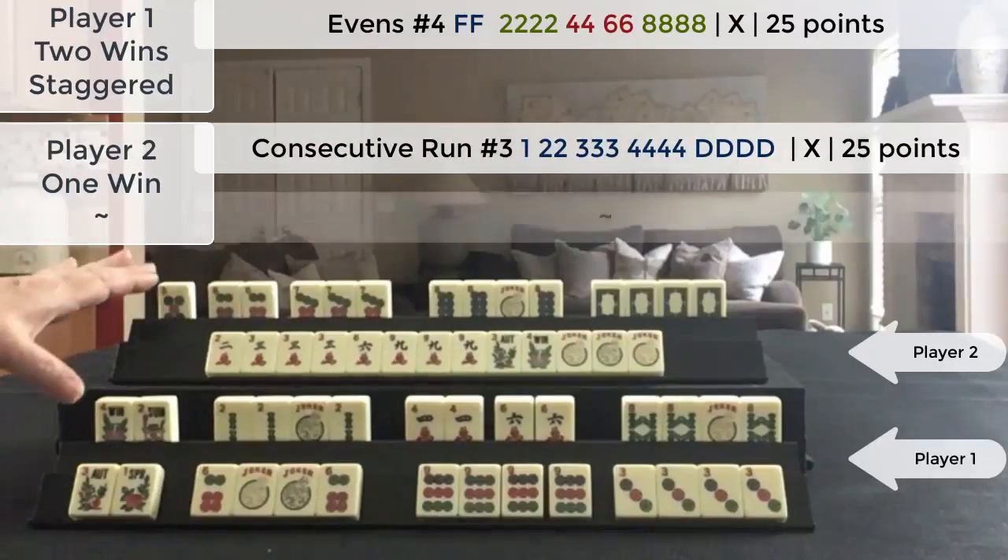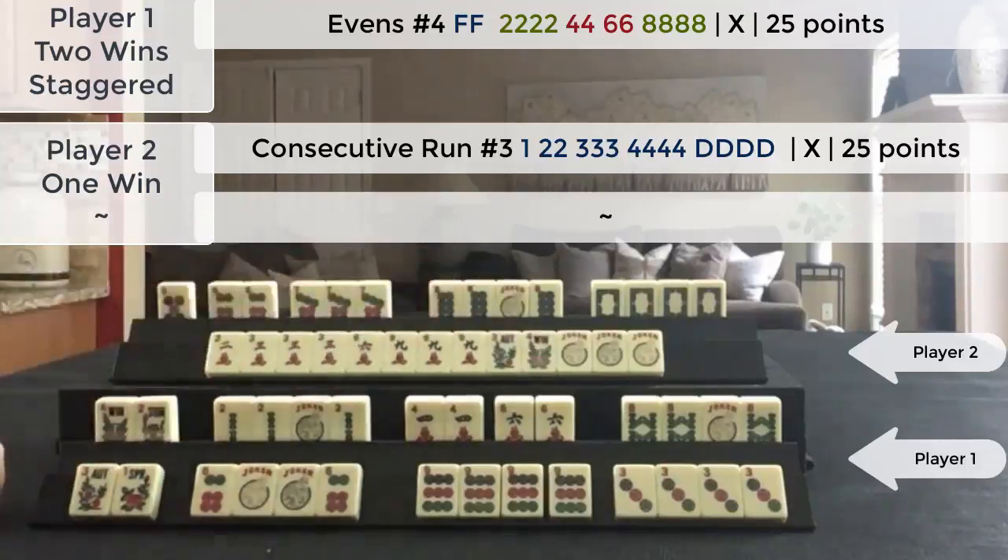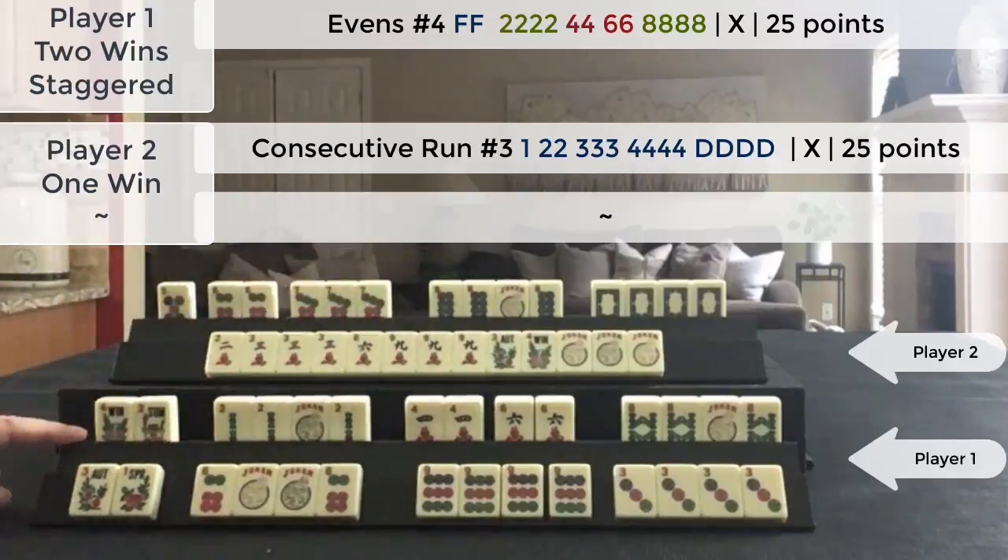So we have two 25-point hands. I actually think this hand should be a 30-point hand — is this a 30-point hand? There's one, two, three pairs. Anytime there's a hand with three pairs it's usually 30 points, but I'll show you in the captions.